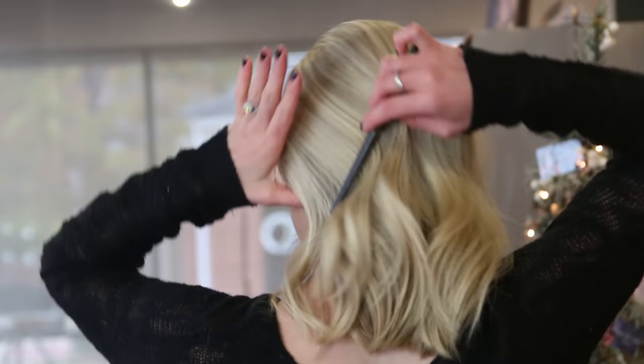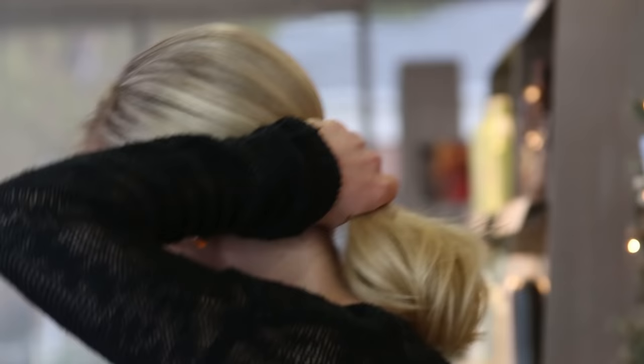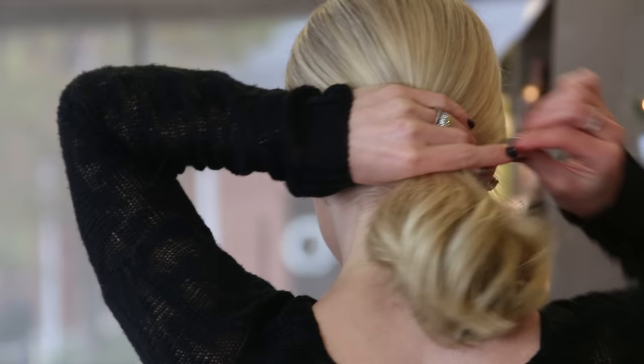Next, you will create your ponytail. As you're combing, be sure to comb very lightly so you don't pull out the backcombing. Then you will secure with an elastic.